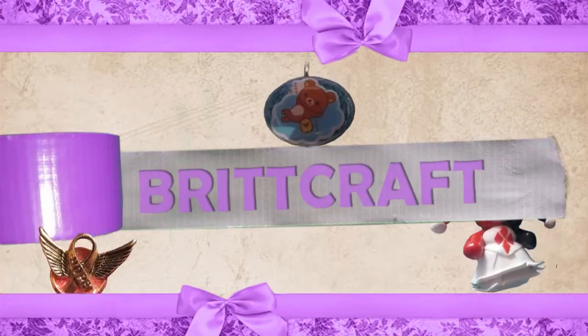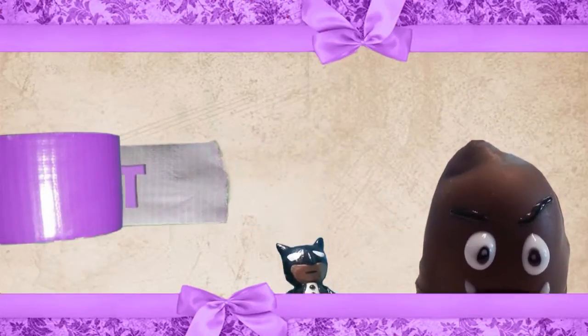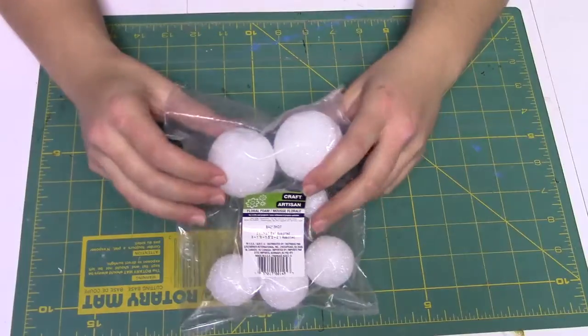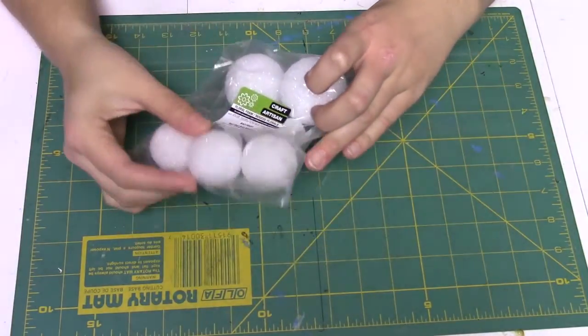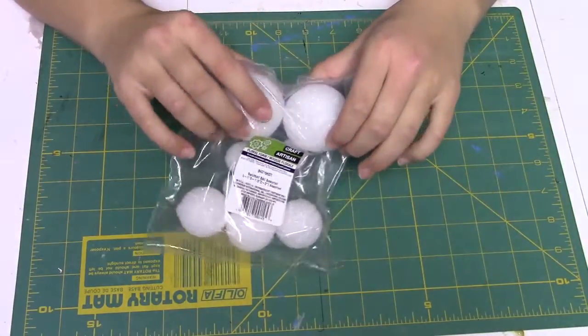Hey everyone, welcome back! On today's video I'm going to be showing you guys how to make some pokeballs for a cosplay or for whatever you guys want, out of some styrofoam balls. I got this bag of styrofoam balls at the dollar store.